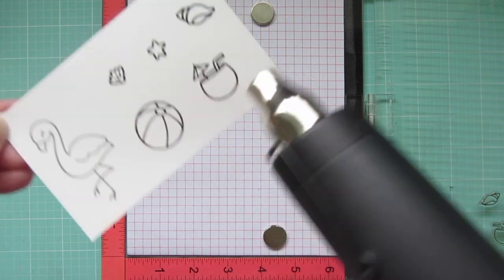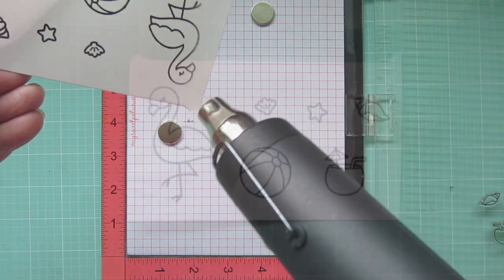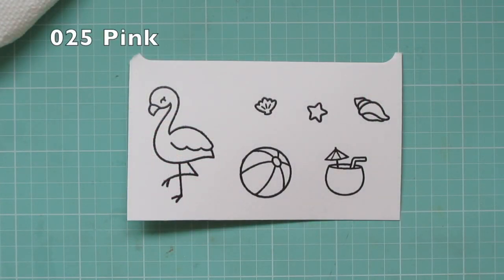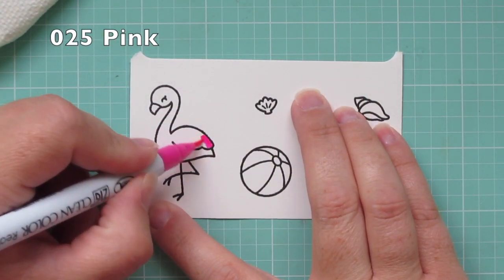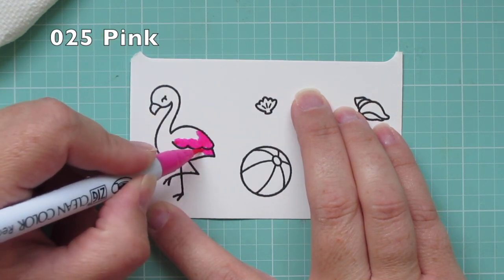You could skip the embossing step if you wanted to, but I just like how dark and shiny it makes the black lines. It also creates a little well which makes it really easy to stay inside the lines while you're watercoloring.